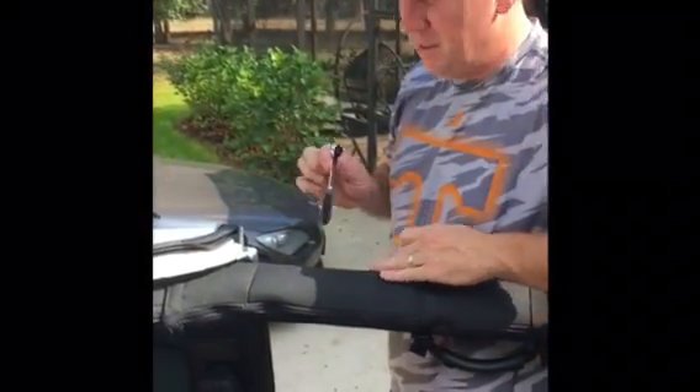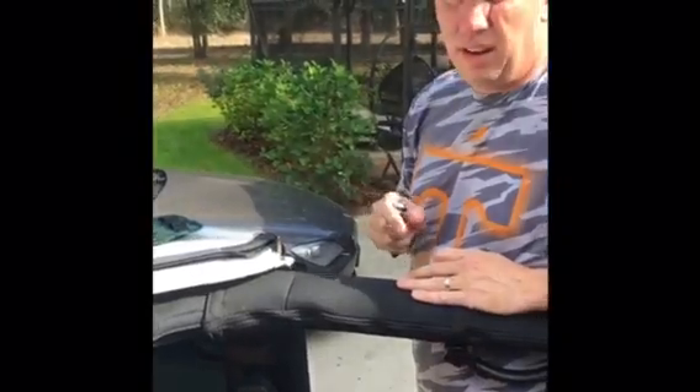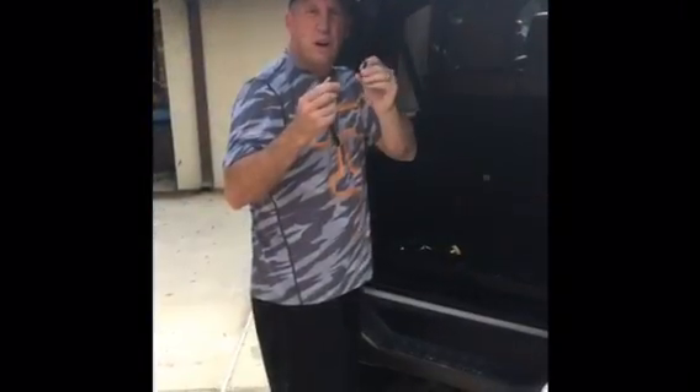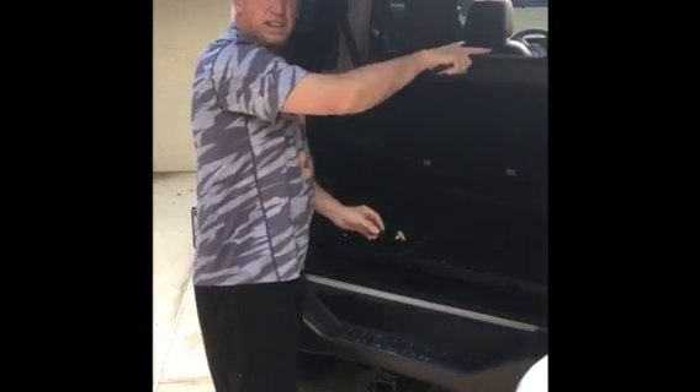Taking the top off for the first time. I'm going to take these nuts out and then we'll get to the back. The front two are off, now we're going to do the ones in the back. There's three on each side.